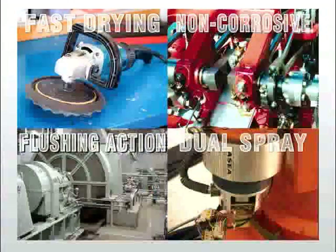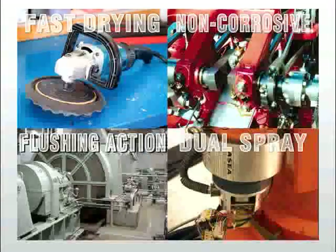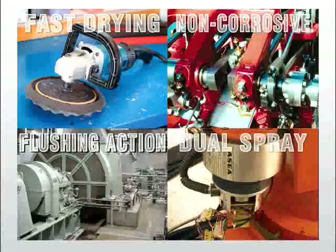Electrosolv is a high-powered, non-flammable, non-conductive safety solvent that dissolves grease and rinses away dirt and grime without harming working parts.